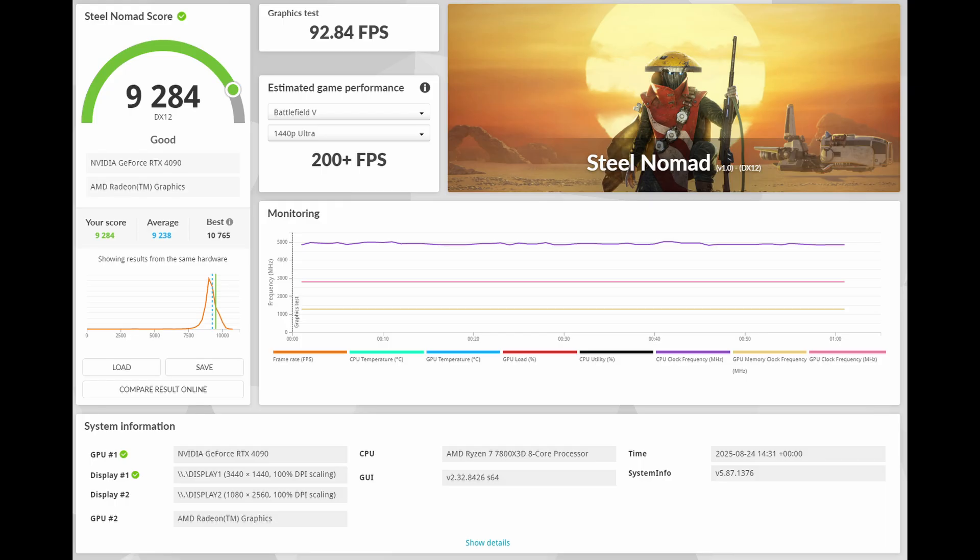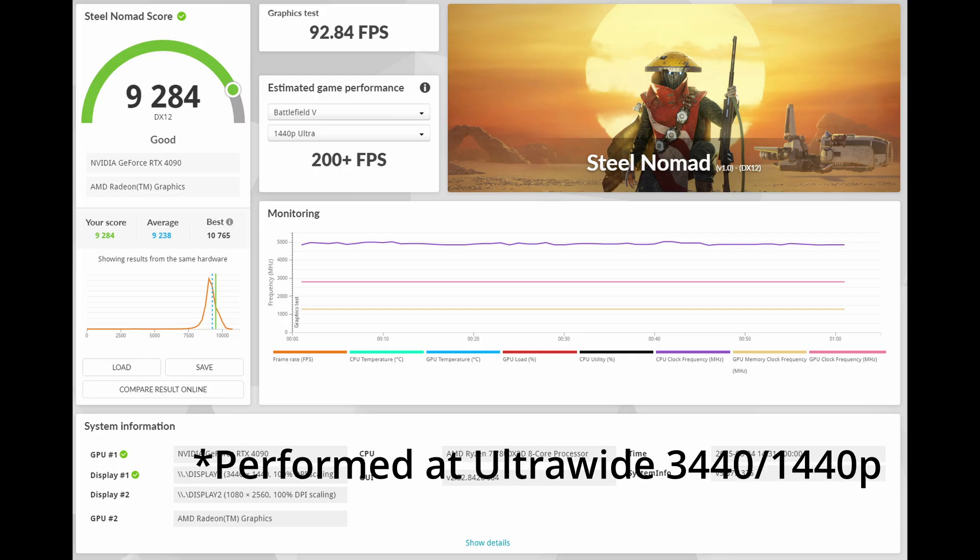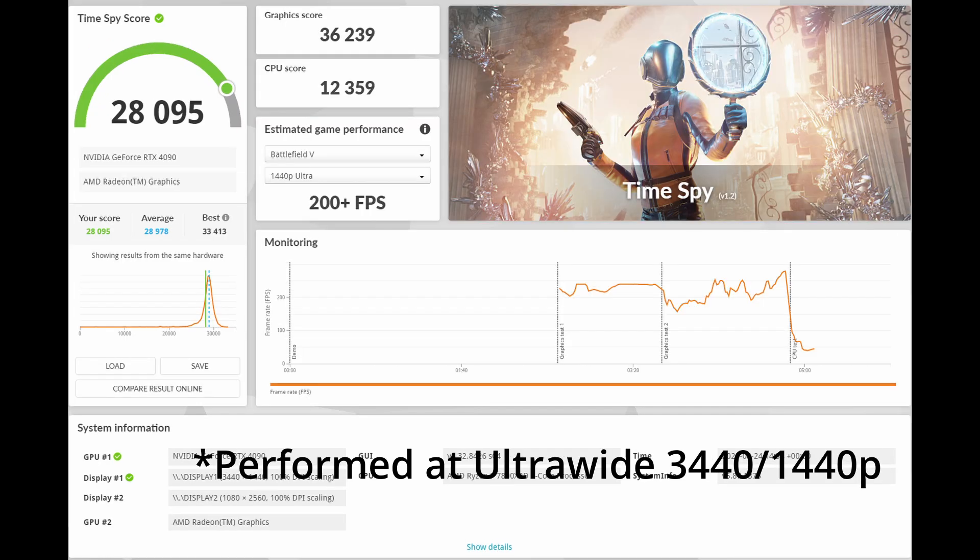After replacing the cable, I stress tested my system with 3DMark. Performance stayed the same, except this time I could actually finish the test without a hard crash.